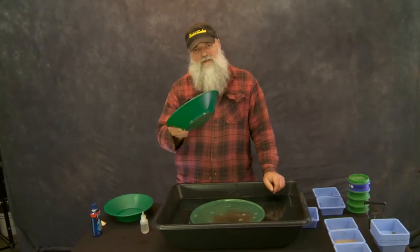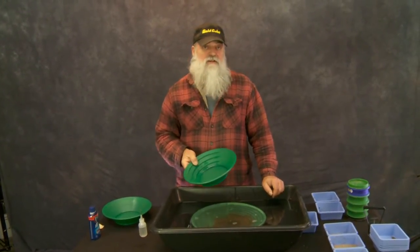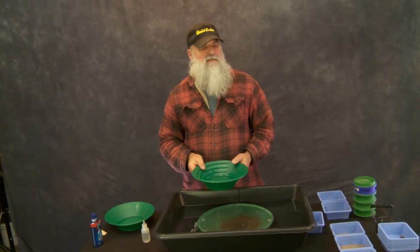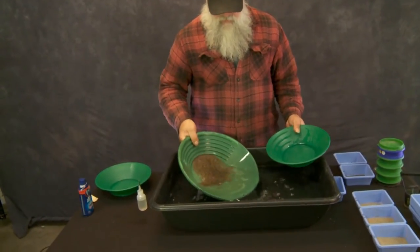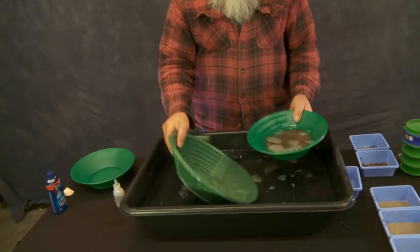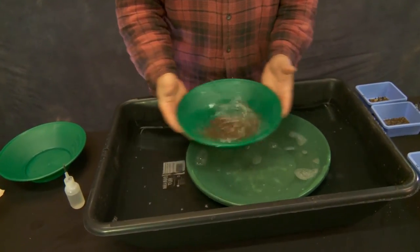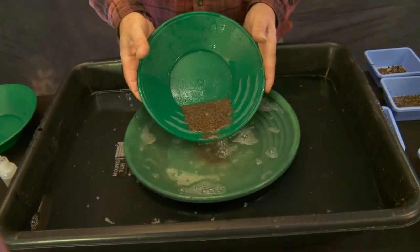We've just gotten the gold from this as we transferred the material from one pan to another, instead of only keeping the amount we can control in our pan. Let's check ourselves and see if we lost any gold. We're going to take all this material that we transferred out, put it back in our pan, and go through exactly what we did the first time — kind of like a refresher lesson. Back and forth, when it gets to the end, quit, let it lock up.